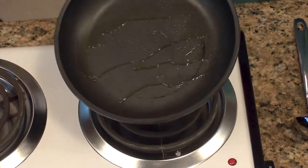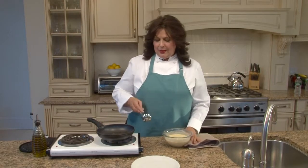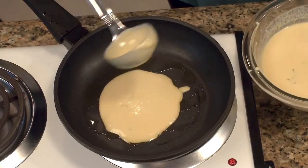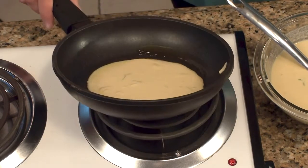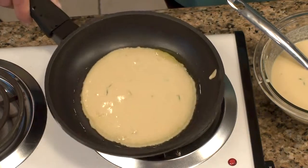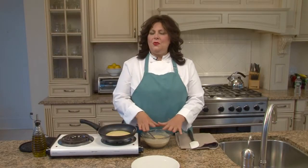Take a ladle and ladle a little bit of the socca batter into the pan, then swirl it around until it coats the bottom of the pan. Let it sit for just a couple of minutes so you can lift it up easily. Usually the first one is the hardest, so just let it go for a couple of minutes.